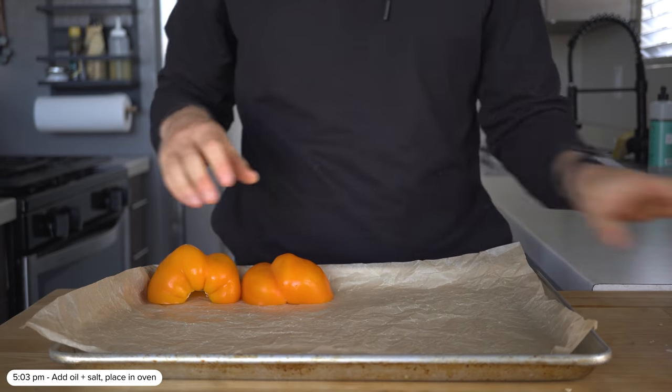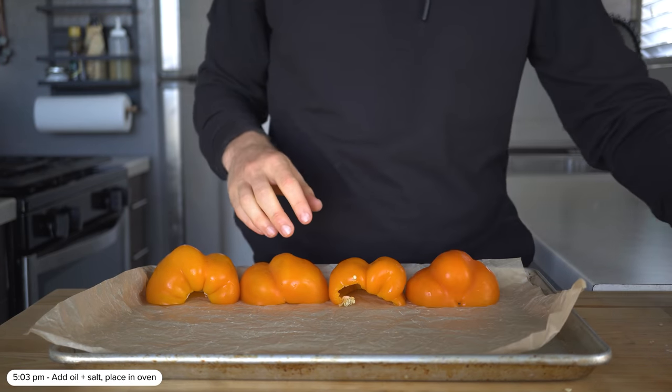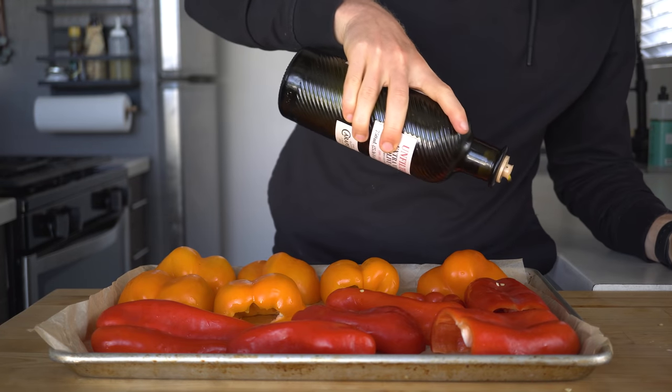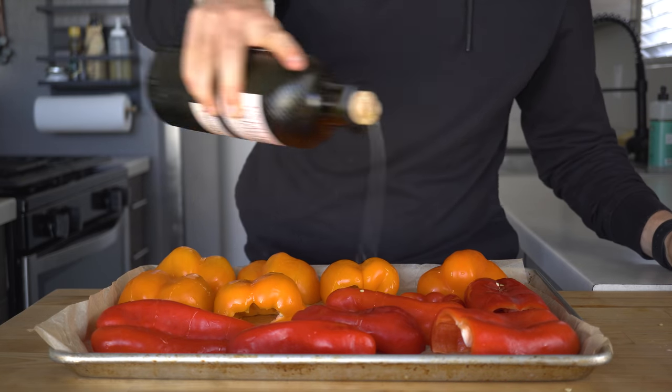Once sliced, place the peppers cut side down over a baking sheet. I'm using parchment paper so they are a bit easier to clean after roasting. Then before tossing them in the oven, add a little drizzle of oil and a sprinkle of salt.